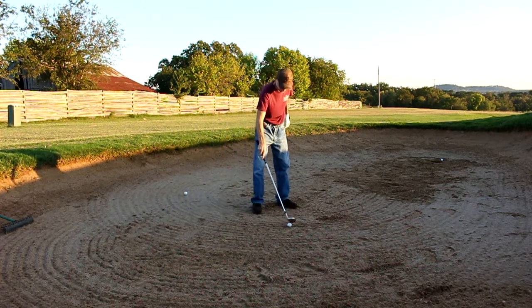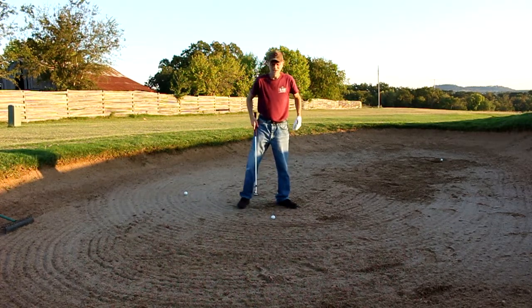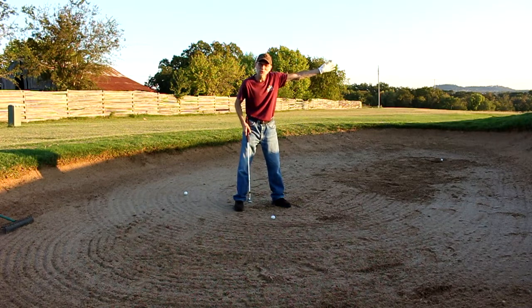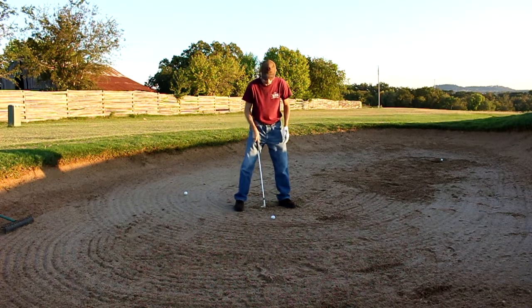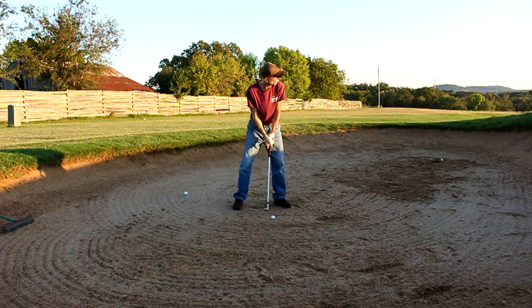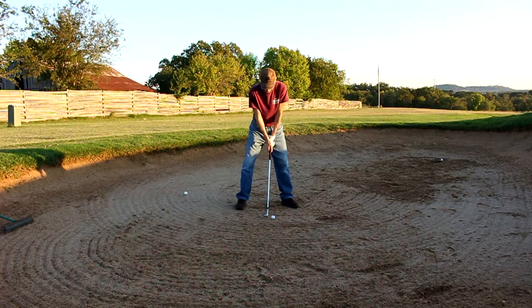Now, with this particular sand wedge, you don't open up your stance. The flag is straight this way, so you just stand square to the ball and hit behind the ball about an inch, inch and a half, and it's supposed to pop right out. I already tried two of them — the ball popped straight out of the bunker, no problem. Amazing. Here we go, let's try it.